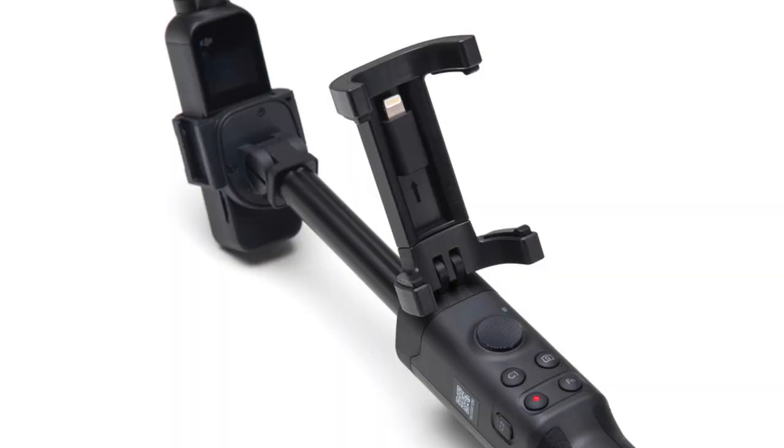Second issue: the extension rod from DJI has a phone holder incorporated in it. When it's closed onto the rod itself, it protects the buttons, the joystick, and all the function buttons — and they have a ton of function buttons, which I love. But when it's open so you can use those controls, here's the problem: in order to make the phone work together with the Osmo Pocket when connected to the extension rod, you either need A, the wireless module, or B, a cable. And that works — there's only one problem.